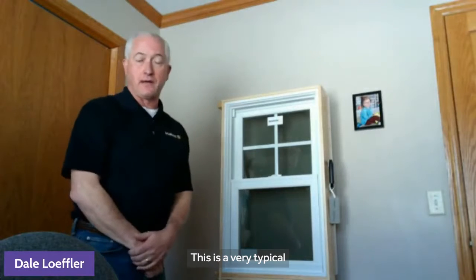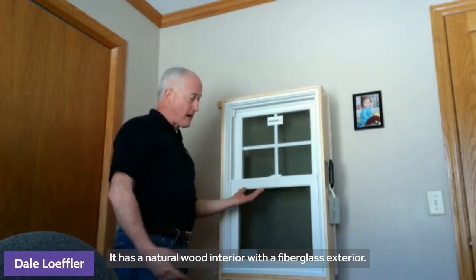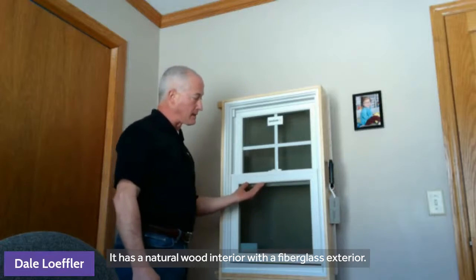This is a very typical double hung window that you would see all over Minneapolis and St. Paul. This is our Marvin Elevate line. It has a natural wood interior with a fiberglass exterior.